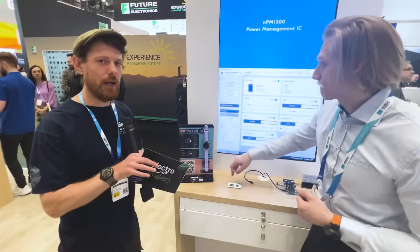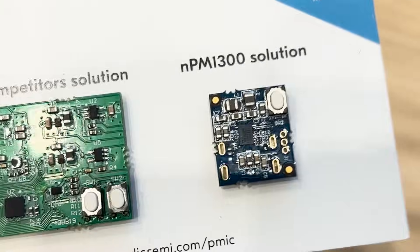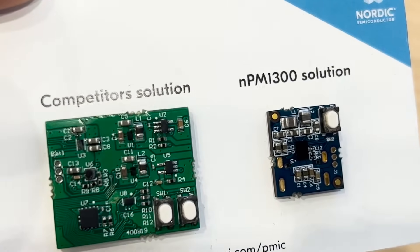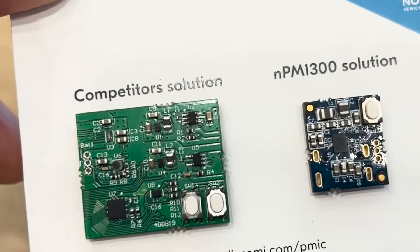We'll cut in some b-roll as well as a really nice example showing the difference in PCB size between the two versions. There are obvious advantages to doing all of this in one chip, but given that this connects via I2C to a host processor, if someone wanted to get started with it, is there an easy way to evaluate how it works and set it up for use in a project?